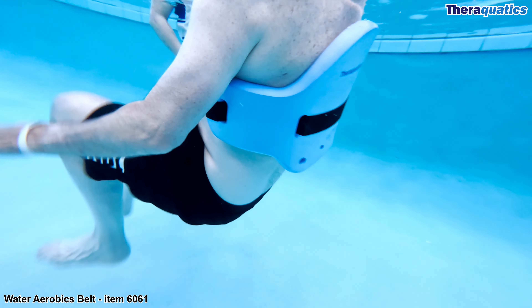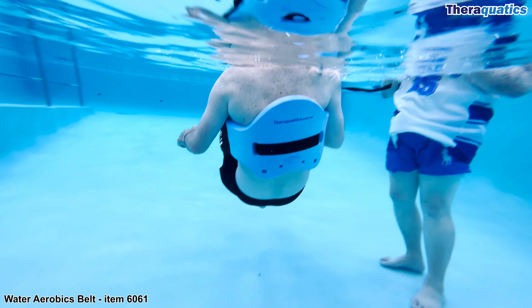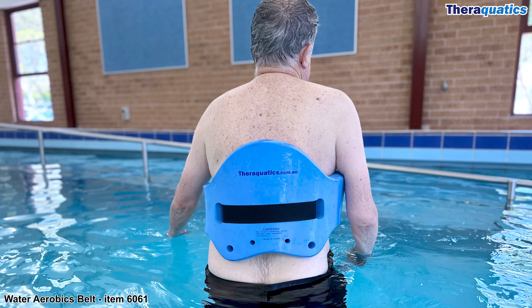This water aerobics belt gives Grant the opportunity to strengthen and mobilize his lower body without any impact on his joints. This water aerobics belt fits a swimmer with a waist circumference up to 127 cm.